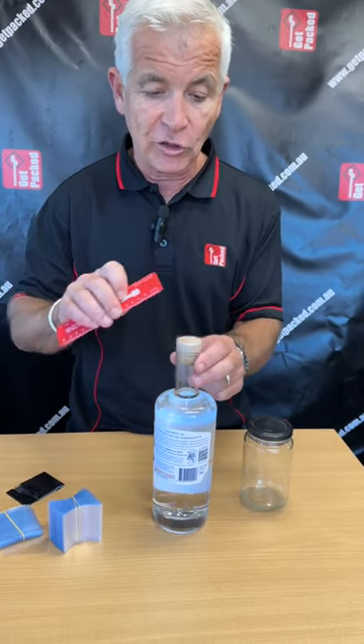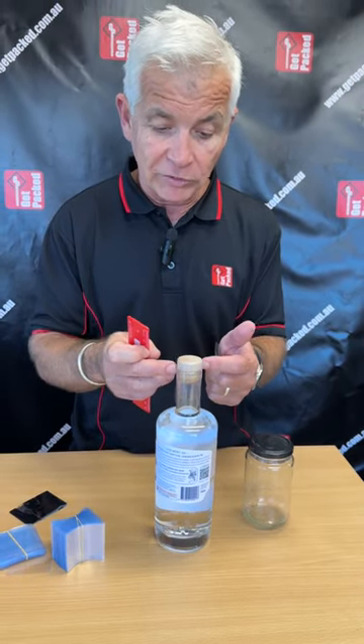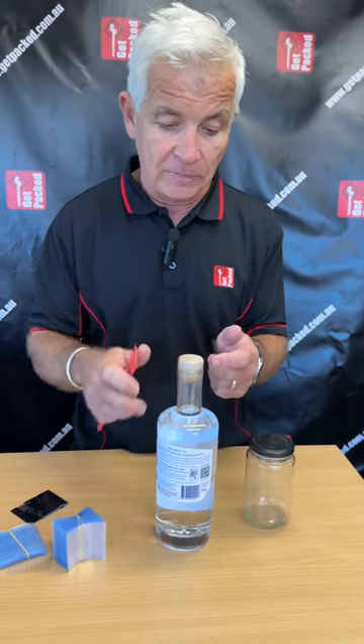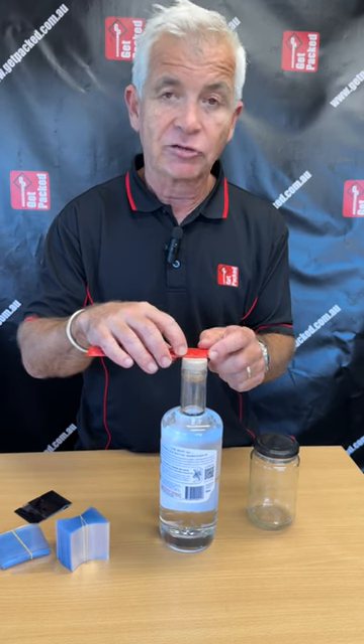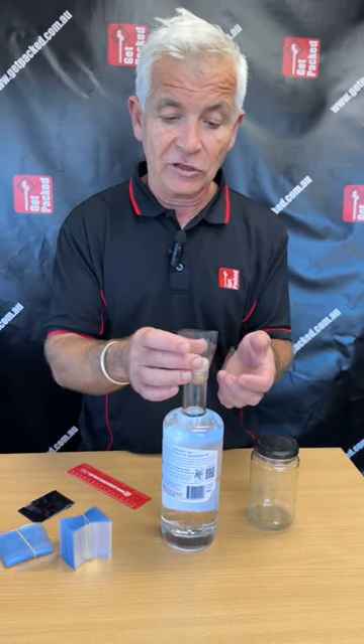What we want is for you to measure the widest point of your bottle or jar — the widest point that the sleeve is going to go over, not just the lid. Measure it, send us your address and that measurement, and we can send you some sleeves so you can fit them over the bottle.